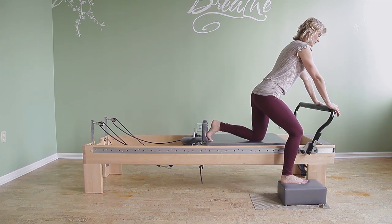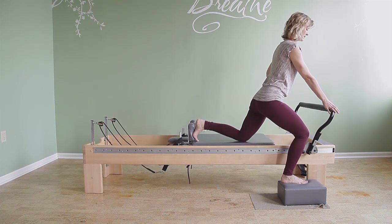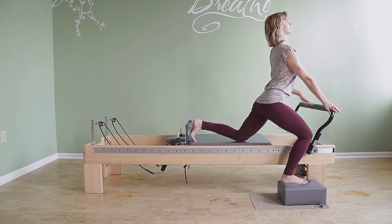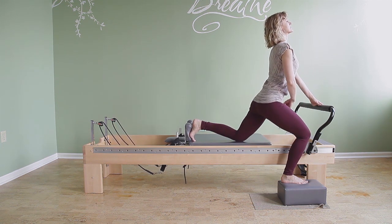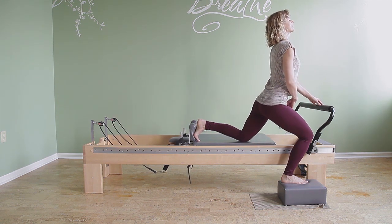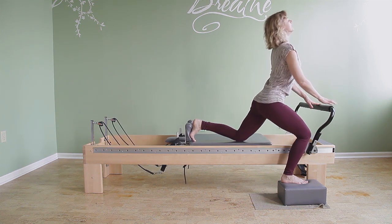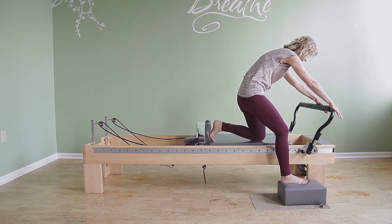So for Eve's Lunge, you push the carriage back. The knee is on the carriage, and then as you go into hip extension, you're also going into spine extension. Very important not to fall into the lumbar spine, but to support the lumbar spine with the thought of zipping up jeans — pubes to navel. And then you bring the carriage in, and you round your back.